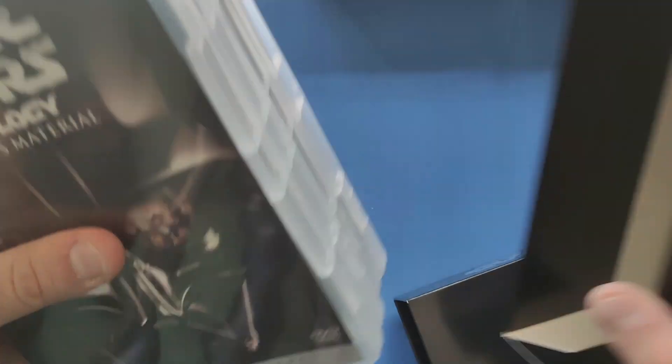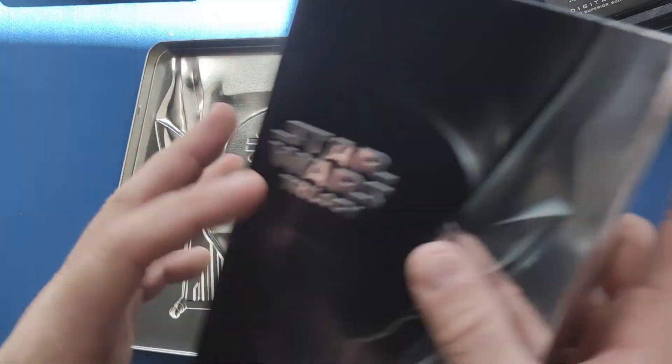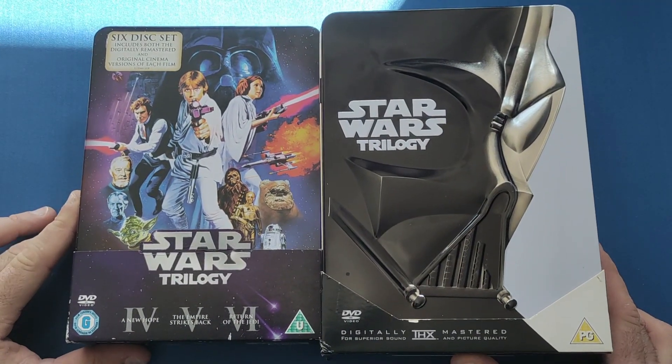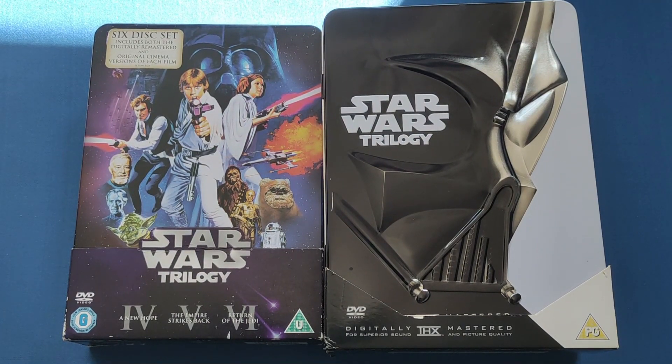An absolutely stunning two sets. I had to take a little break from buying DVDs off eBay because I did pick up quite a lot lately, but I'll probably go back later — I've got my eye on a few more things, some a little expensive, some reasonably priced. This is episode five of DVD Appreciation. Beautiful sets for amazing films. The other Star Wars movies — we can always argue about how good or bad they are — but you can't say anything bad about the original trilogy. It is the best. If you enjoyed this video, give it a thumbs up, leave a comment below, and if you'd like to see more videos, please subscribe to the channel. See you next time, bye.